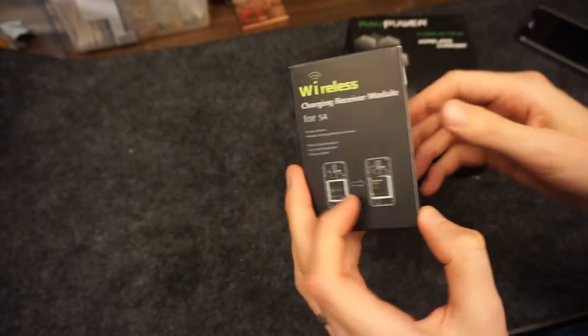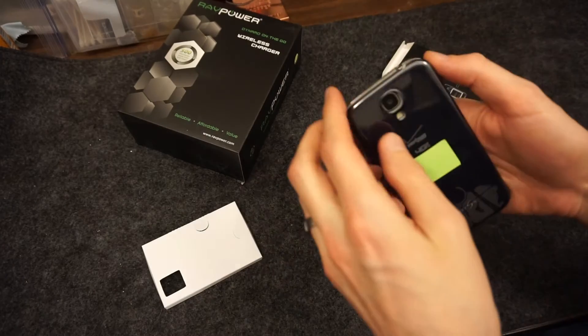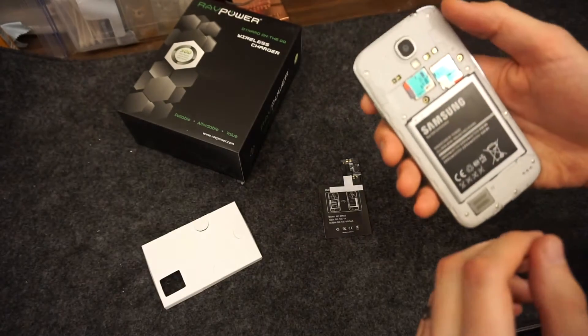I didn't go with the stock Samsung charger because it was not only $100, but it also bulged out the phone quite significantly.